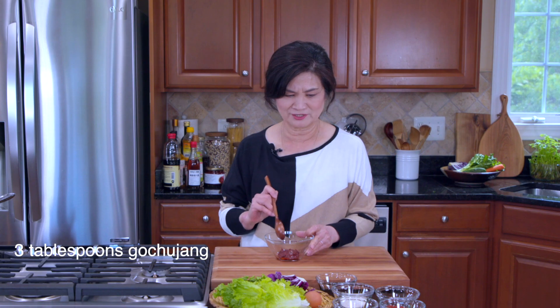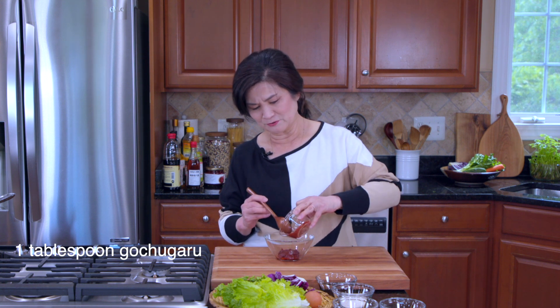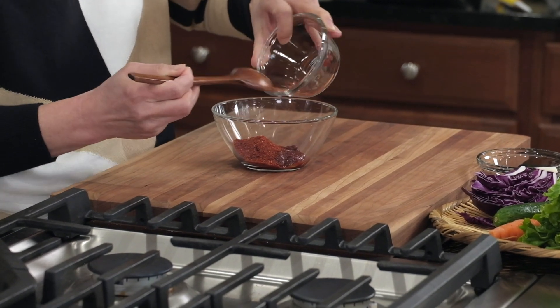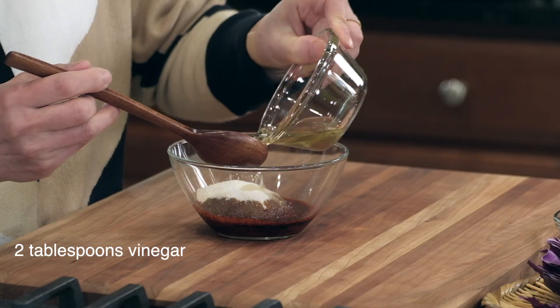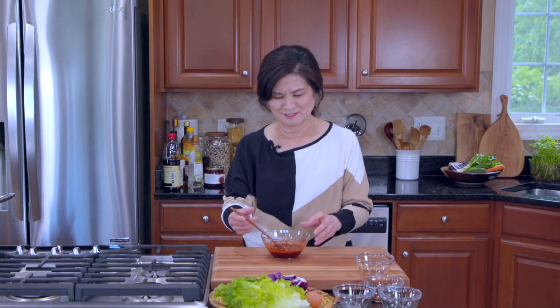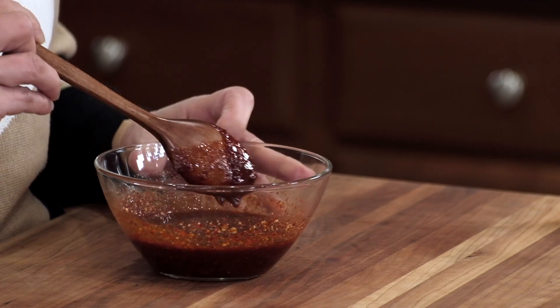Let's make the sauce first. I have three tablespoons of gochujang here, and then I'm going to add a tablespoon of gochugaru — you can leave it out if you don't like it too spicy. A tablespoon of soy sauce, two tablespoons sugar, and two tablespoons of vinegar — I said sweet and tangy, right? And a teaspoon of minced garlic. Sometimes I also add 매실청, Korean plum syrup. Also a little bit of orange juice, apple juice, or even a soft drink will make this delicious sauce even more delicious.